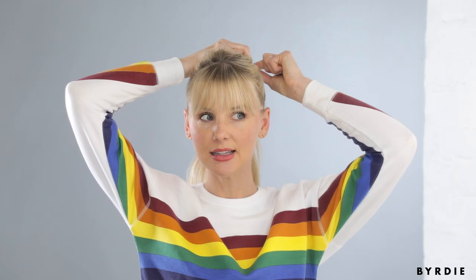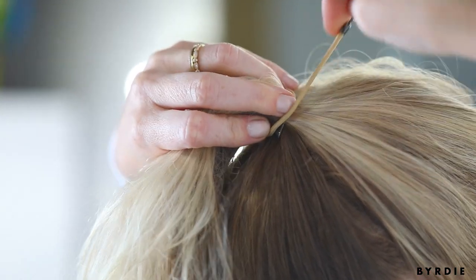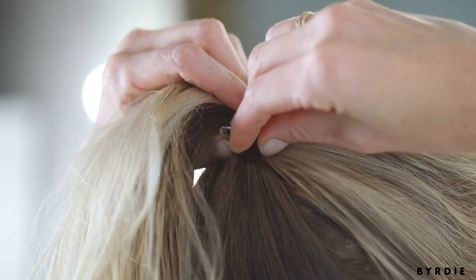So I'm using a hooked elastic, as I do for every ponytail or top knot that I do. Especially with thick hair, but it works well with really fine hair as well.